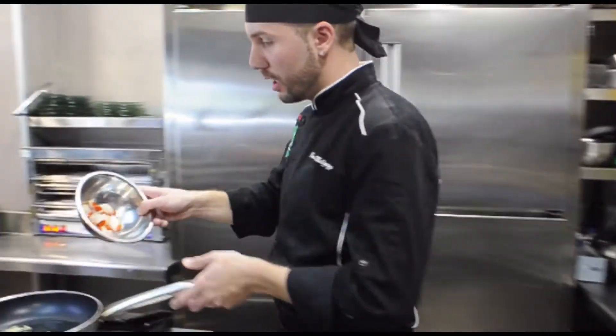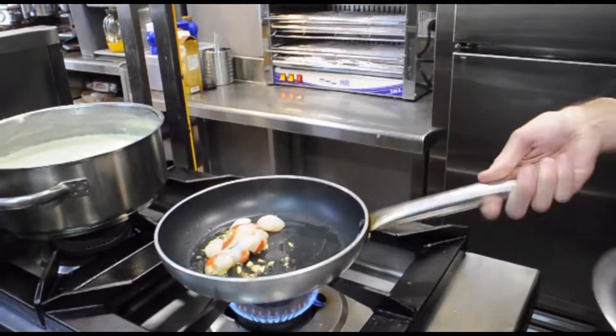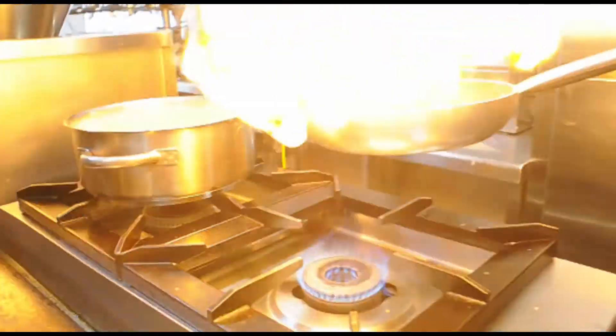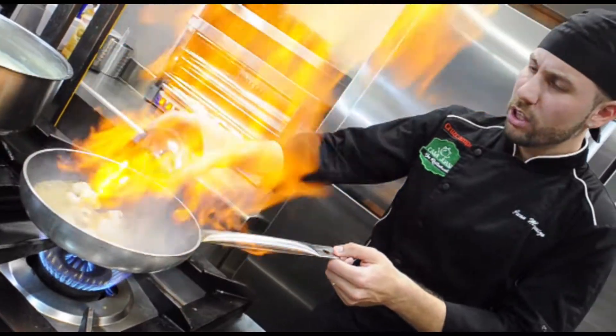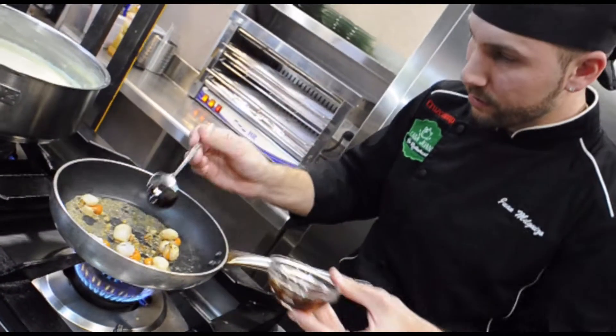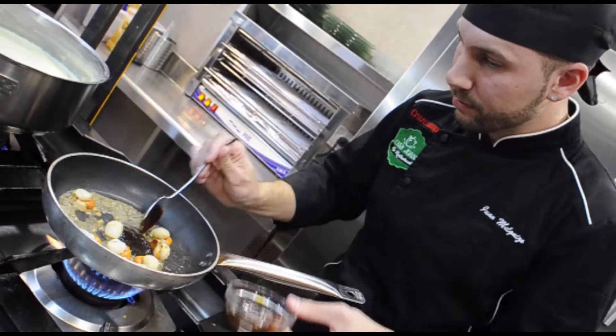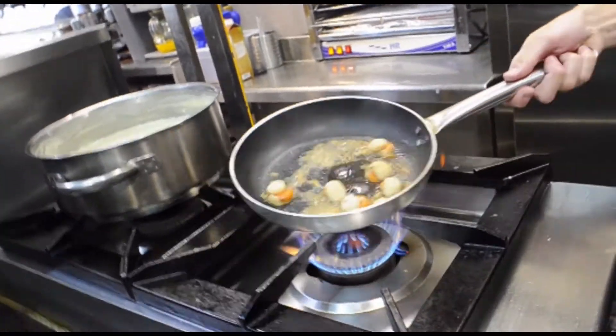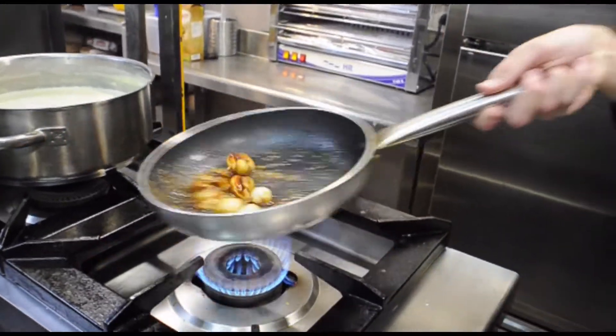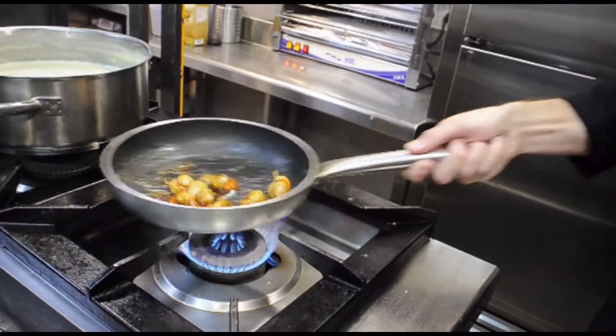We're going to start with them. Starting with the zamburiña, let's plate it in a few minutes. We're going to add a little bit of garlic. We're going to add the zamburiña. We have the reduction of the mariscos and the taste of the sabor.